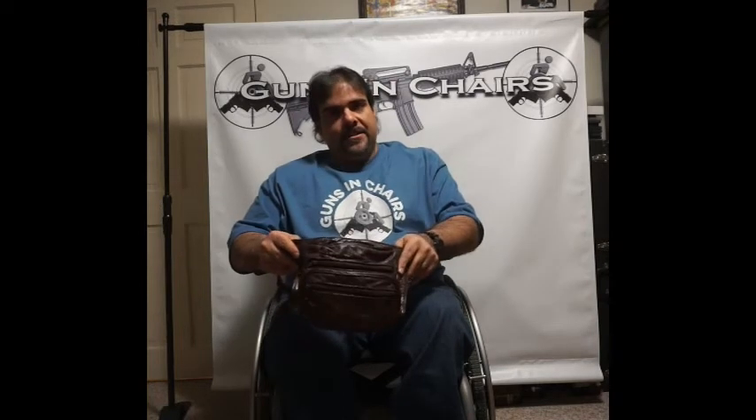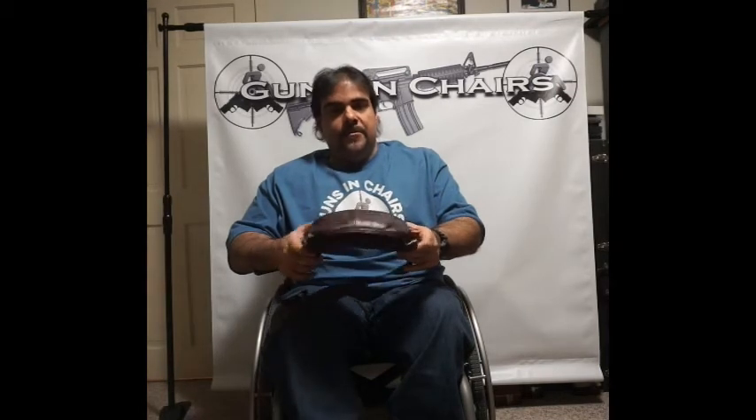In this video we're going to talk about the fanny pack. Wearing a fanny pack doesn't exactly make a great fashion statement these days, but they are available and they are effective and they do have a good amount of room in them to carry your wallet, keys, cell phone, or whatever else you might have — and possibly a firearm.